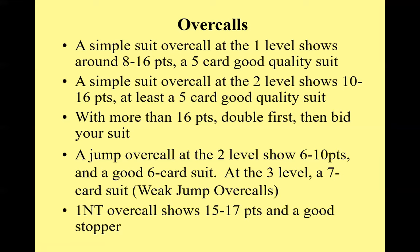The one no trump overcall — I follow the EBU recommendation: it shows 15 to 17 points with a good stopper in the opponent's suit. Some people play 15 to 18 or 16 to 18, but it's a range around that.